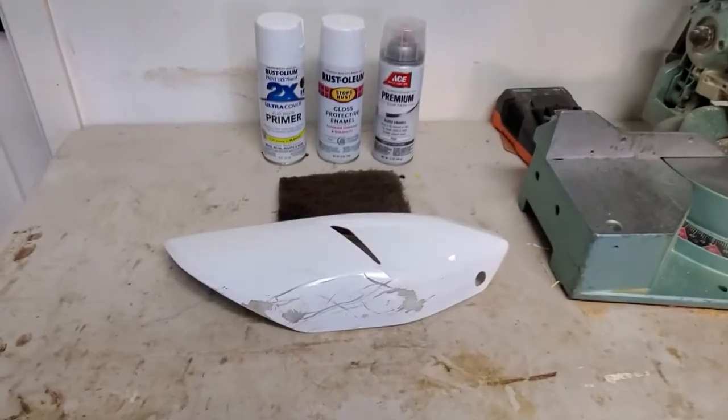Hey guys. Today I'm going to talk to you about how to paint your motorcycle plastics. If you're like me and you dropped a bike, you're bound to get some scratches. I got tired of looking at the scratches on my rear plastics that cover the exhaust, and today I'm going to show you how to paint those.